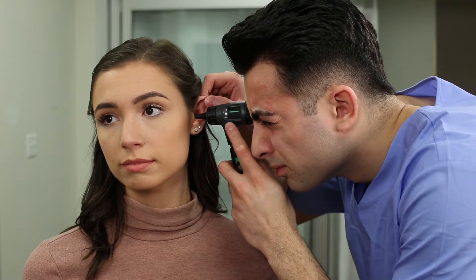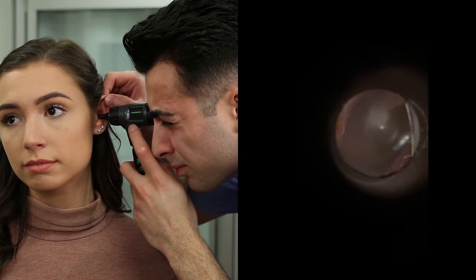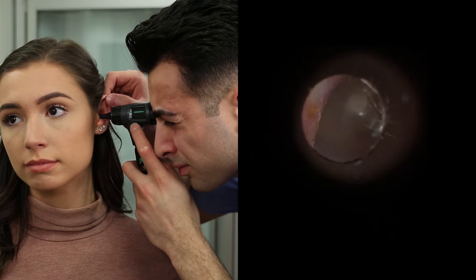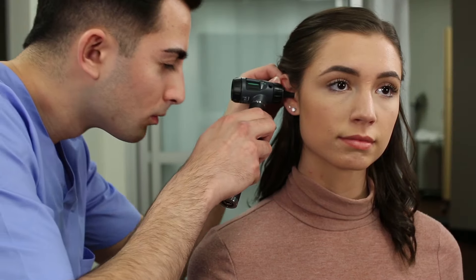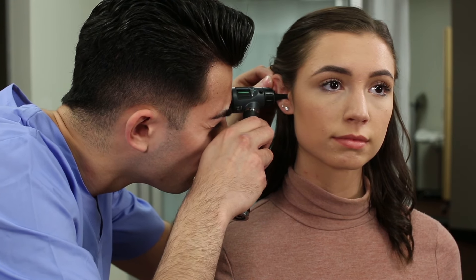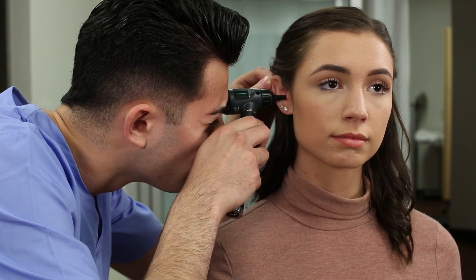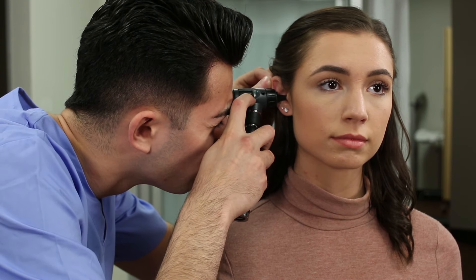It's best practice to examine the healthy ear first. This allows you to see the patient's normal ear anatomy and compare to the other ear, while helping to prevent the spread of infection. Straighten the outer ear canal to make insertion of the speculum easier. Guide the otoscope into the patient's ear to view the canal and tympanic membrane.